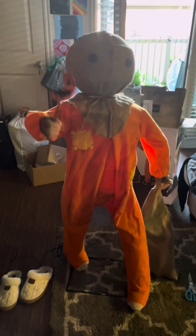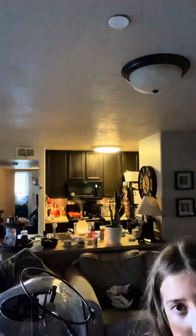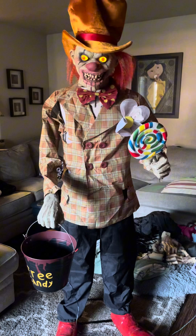Sam is all done and I'm going to show you how he works. Want a little candy? Come on, I won't hurt you much.